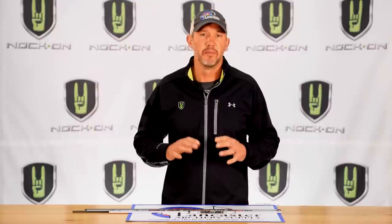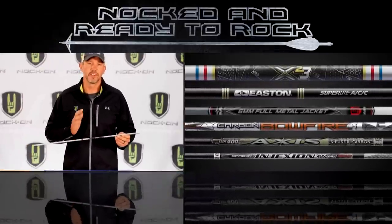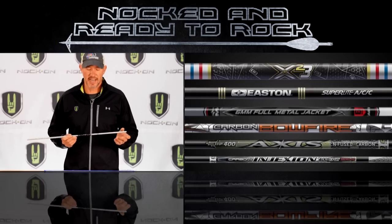For this Knocked and Ready to Rock series, I want to go through the entire process that I do myself for choosing, building, and tuning my arrows for the bow that I've set up. In this first segment, I want to talk about the types of arrow shafts that are available so you can understand the different benefits and characteristics of each of these styles.